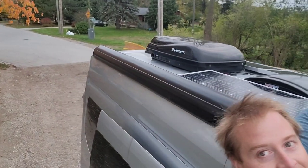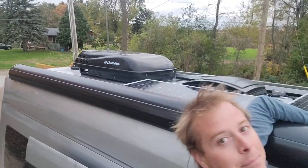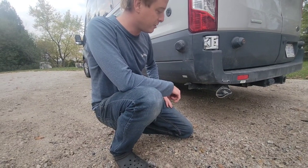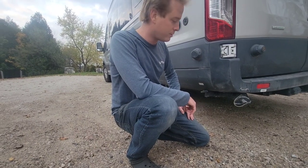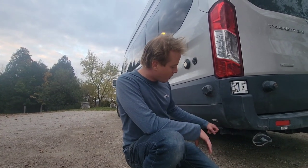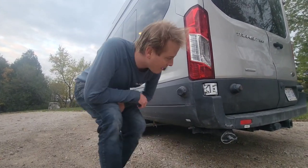On the back we also have a fan in our bathroom as well as a plumbing vent for the stinky stuff. Right here we have our sewer tank disposal — when it's time to dump, we go to any sanidump station at a campsite. We can dump our black tank, which is our toilet, and our gray tank, which is showering, hand washing, all that stuff.